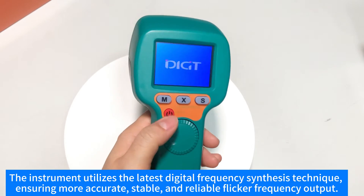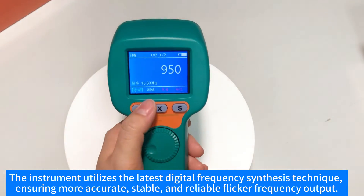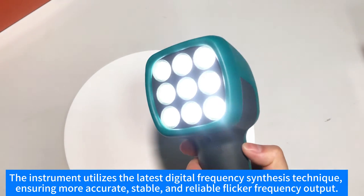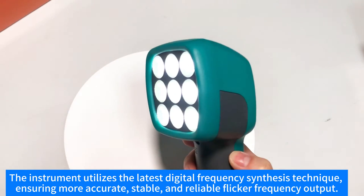The instrument utilizes the latest digital frequency synthesis technique, ensuring more accurate, stable, and reliable flicker frequency output.